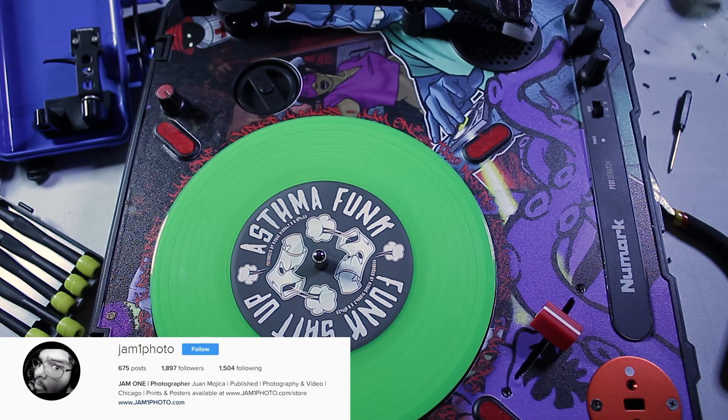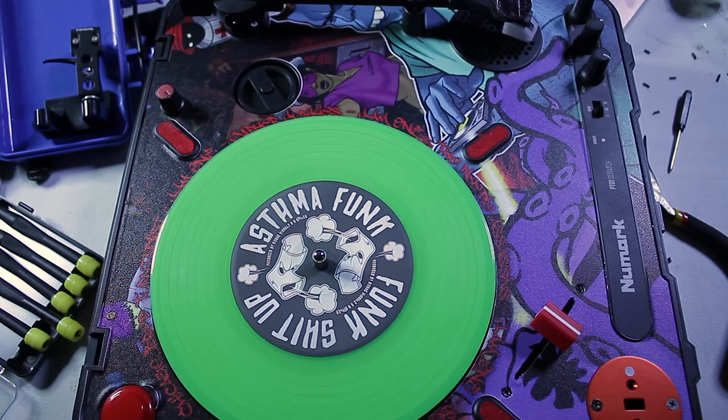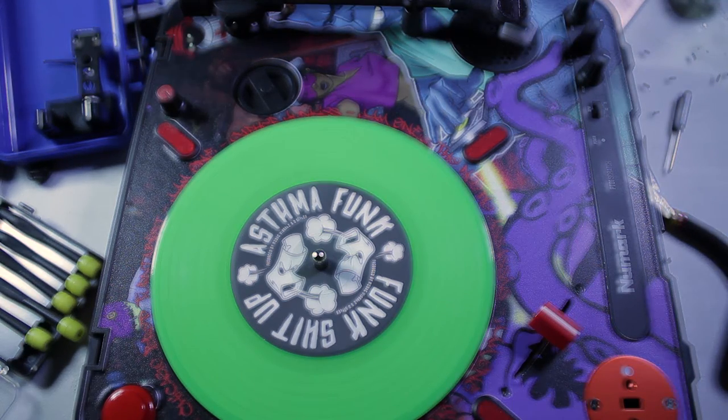Hey, what's up guys, this is Jam1. Pardon the mess of the workbench. Today we're going to be replacing the tonearm of the Numark PT-01 Scratch Turntable with a third-party tonearm. This is going to be a quick and dirty demonstration, but if you have any questions feel free to ask.